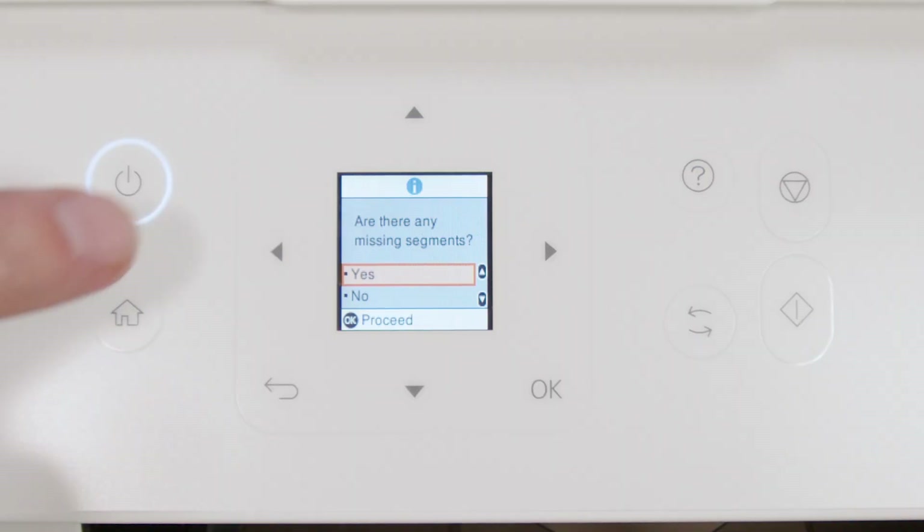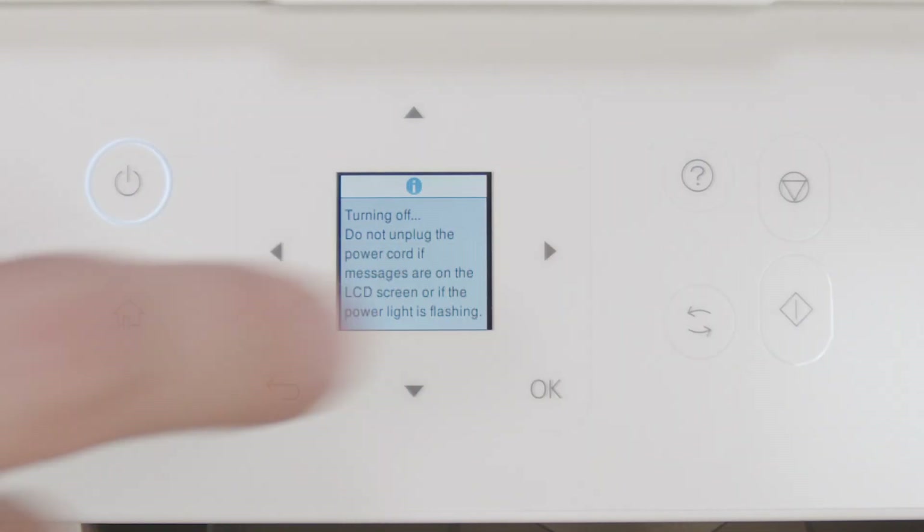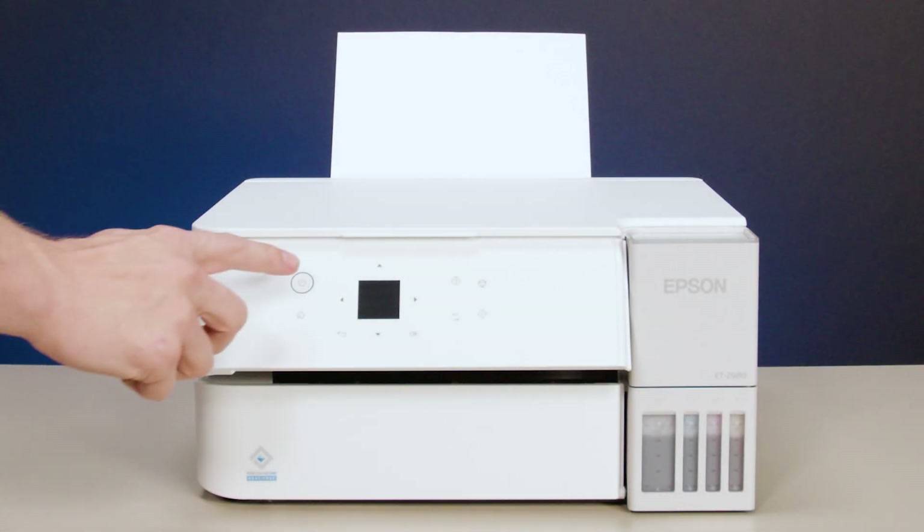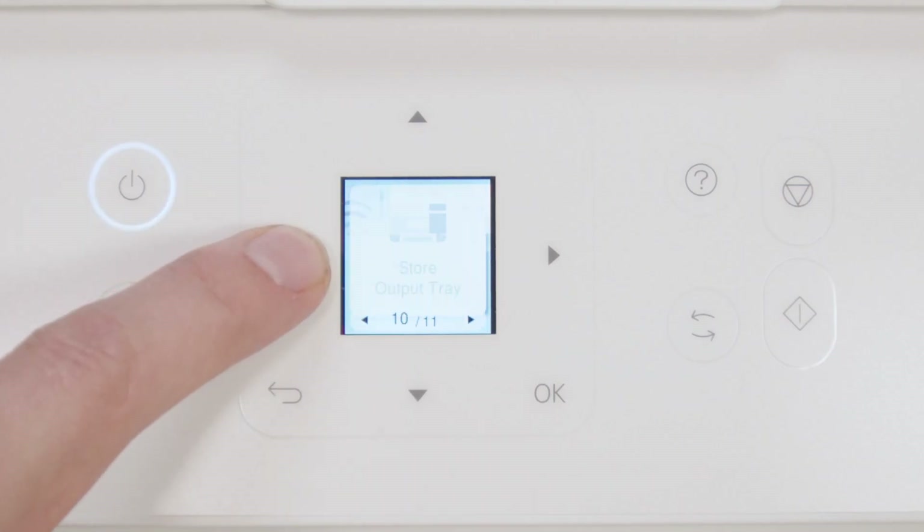If you still see gaps or all of the lines are missing, turn your printer off and wait at least 12 hours. Then turn the printer back on and print another nozzle check pattern.